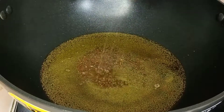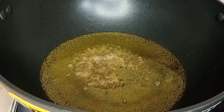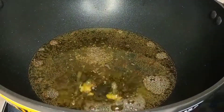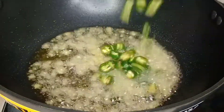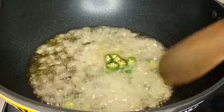Add 1 teaspoon, 3 tablespoons, and 1 teaspoon of the dough. Add two pieces of dough.